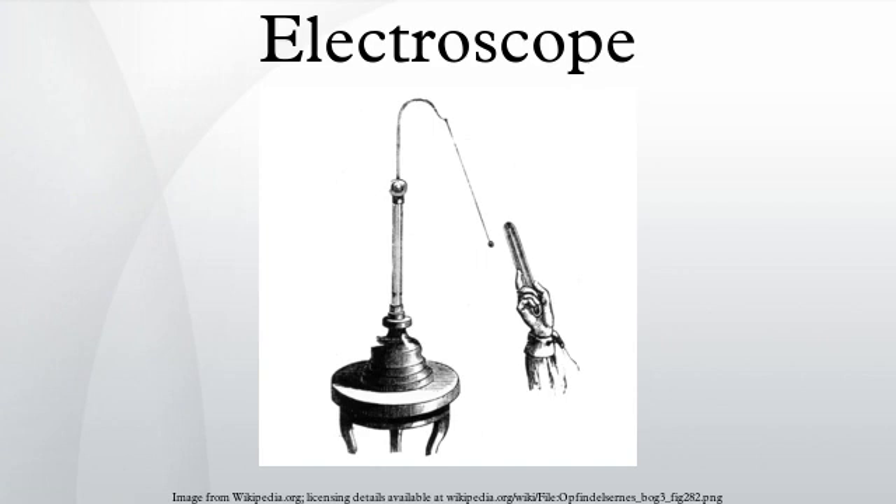If, for example, a positively charged object is brought near the pith ball, the negative electrons in each atom will be attracted and move slightly toward the side of the atom nearer the object. The positively charged nuclei will be repelled and move slightly away. Since the negative charges in the pith ball are now nearer the object than the positive charges, their attraction is greater than the repulsion of the positive charges, resulting in a net attractive force. This separation of charge is microscopic, but since there are so many atoms, the tiny forces add up to a large enough force to move a light pith ball.